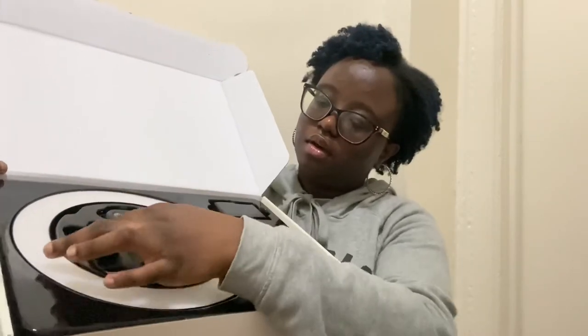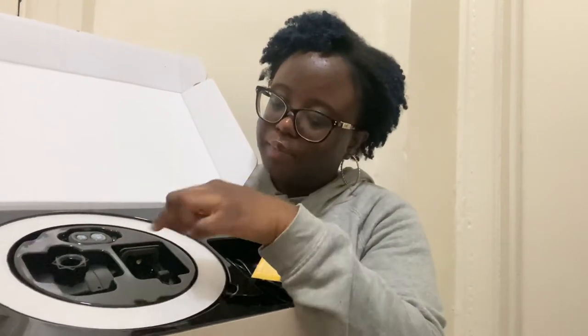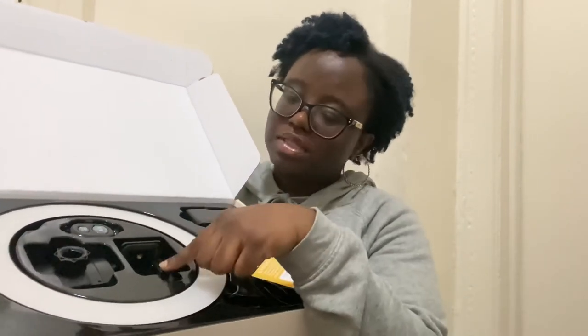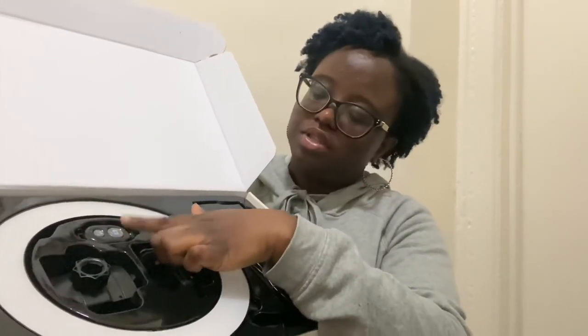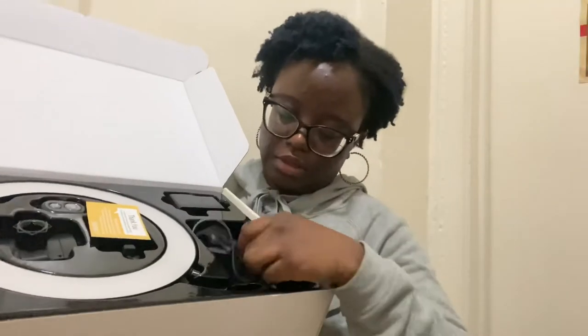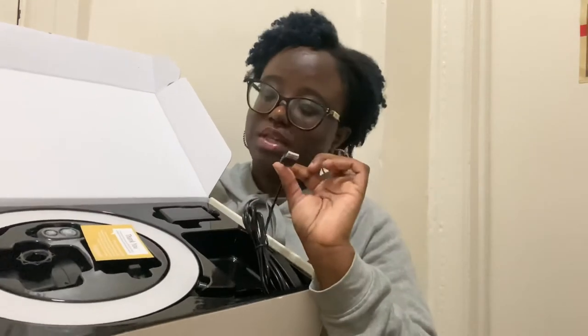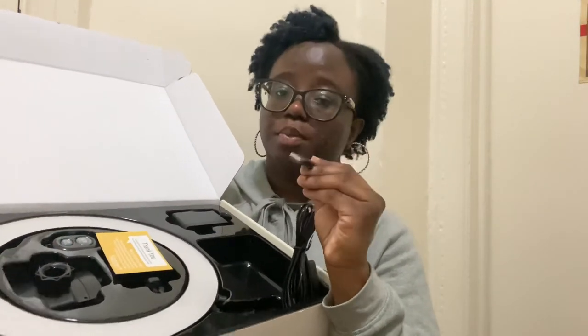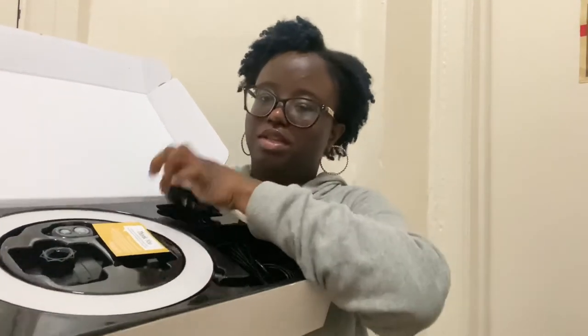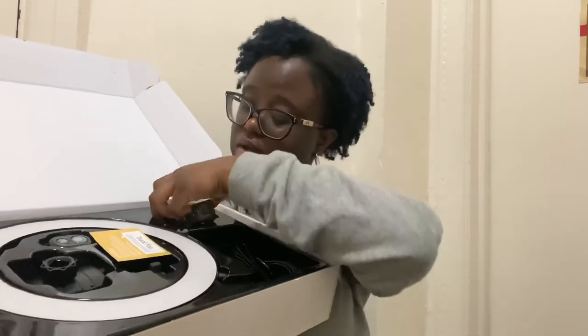This is the part to attach the phone to — I think it's a phone stand. This is the button, the remote button to start recording on your phone. This is the buttons for the light and also the USB. You can attach it to your computer or to the part that goes into the wall, and that's how it turns on.